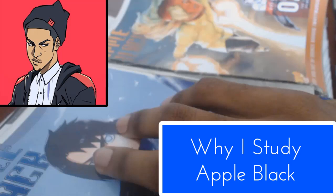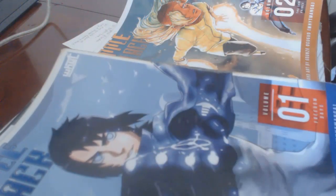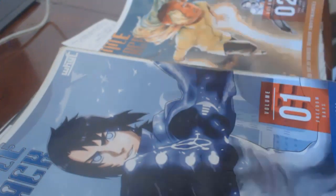Peace and welcomings to the Ogono Art Family. Today I'm going to be speaking about why I enjoy studying Apple Black, which is an American shonen manga that helped influence me as a comic artist when I was starting out.